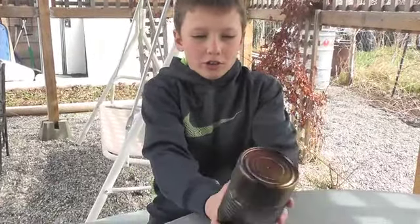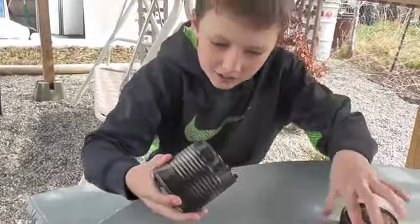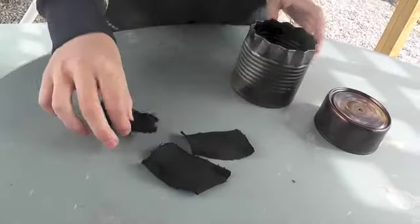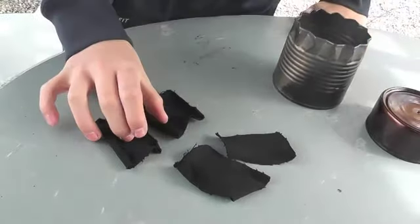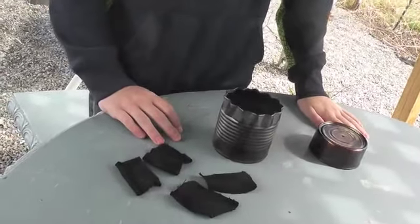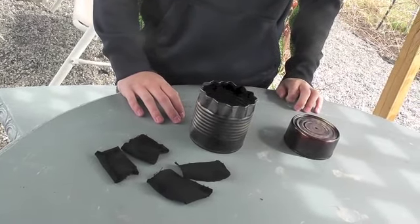Okay, so now it's cooled down, so let's see what we got inside. You have this black cotton material, and I can add it to my fire kit. So that's how you make char cloth and a char tin to go with it. It works really good, I've used it — thanks for watching guys.